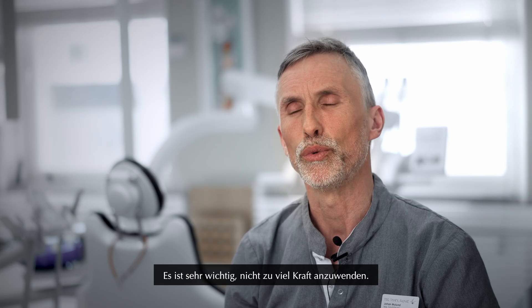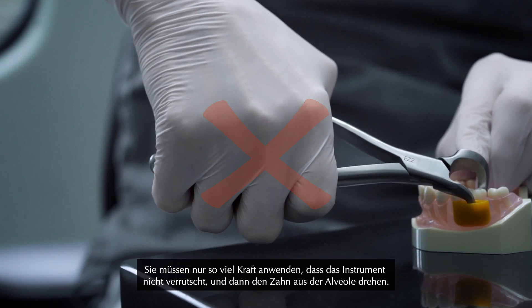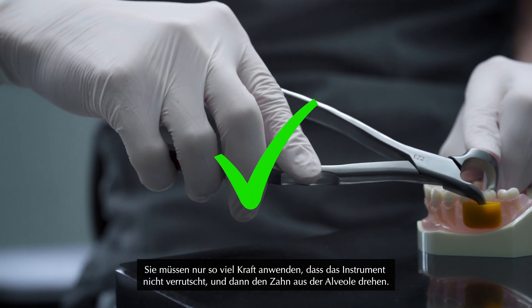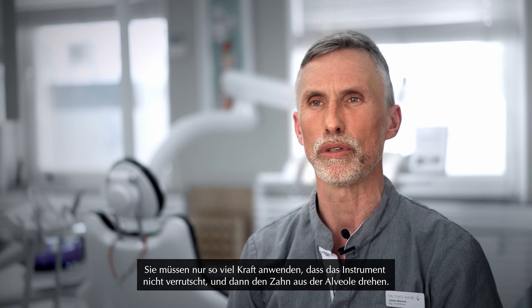It's very important that you don't apply large force. You simply apply as much force for the instrument to keep in place, and then you rotate the tooth out of the socket.